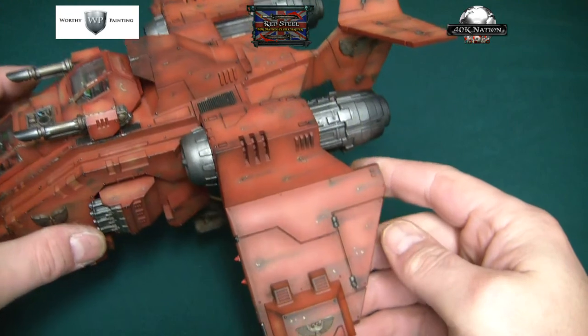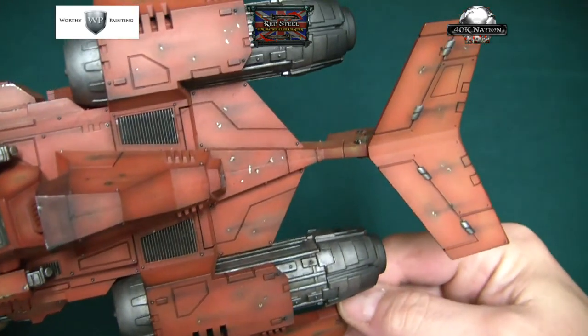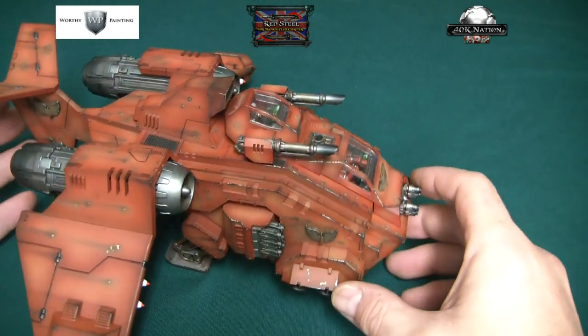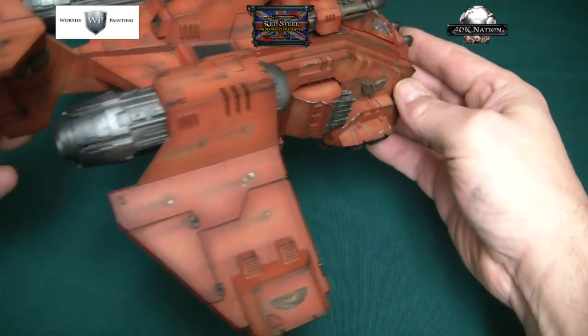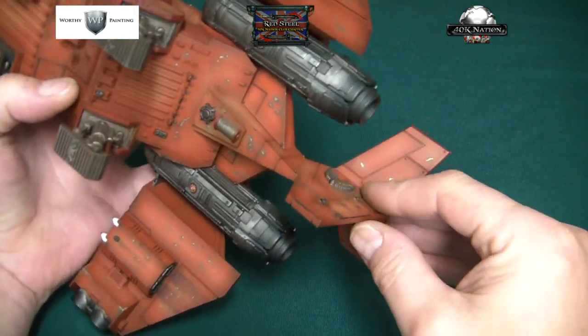It's been weathered and I've tried to give it paint chips and various scuff marks that you'd get on a vehicle to give a feeling of motion. It's painted in the typical Blood Angels armor color that I like to do, and it is of course all duplicated on the underside as well.